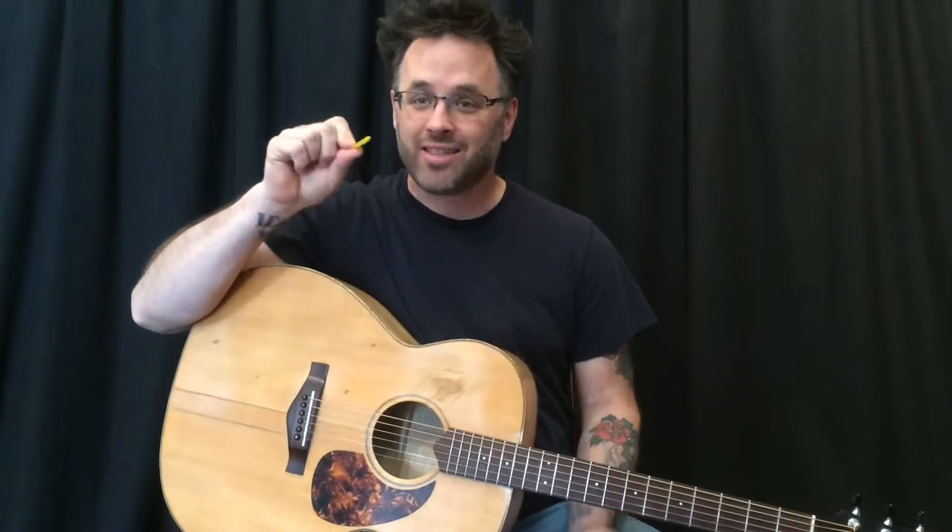Picks come in different shapes, sizes, and thicknesses. Thinner picks are better for strumming, while thicker picks help the faster players. Experiment until you find a favorite. Be prepared to drop a ton of them into the sound hole if you are playing an acoustic.